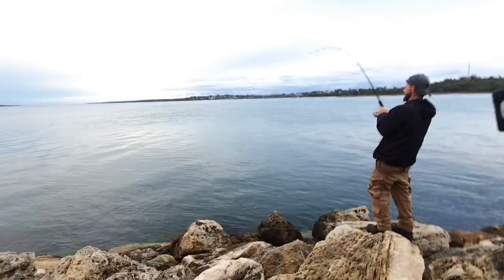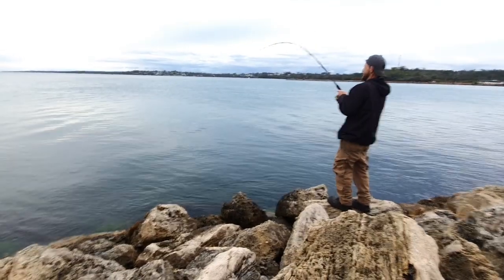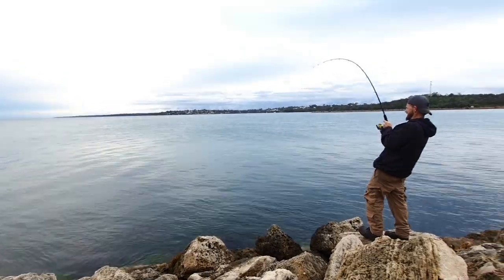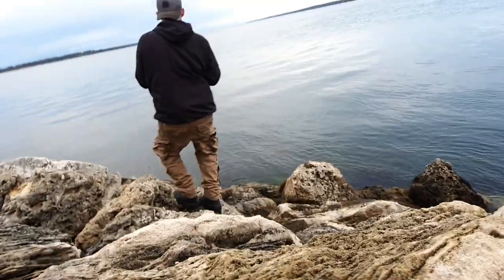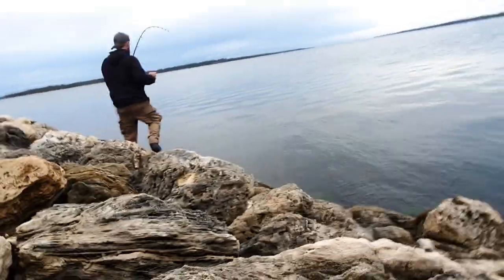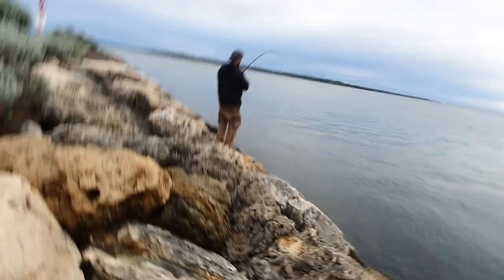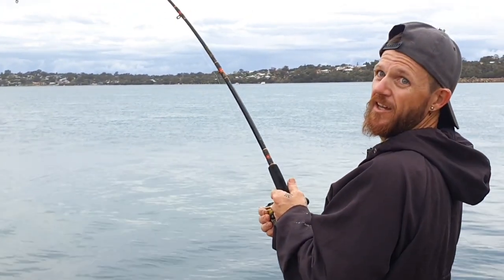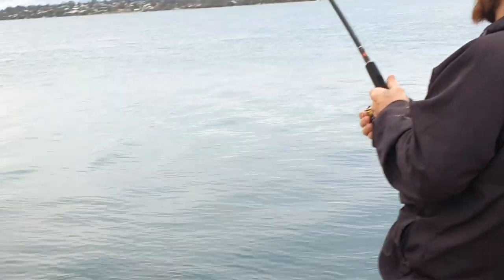Monstrous fish! Petite fish! It's like deja vu. You got a dirty dirty sting, mate.